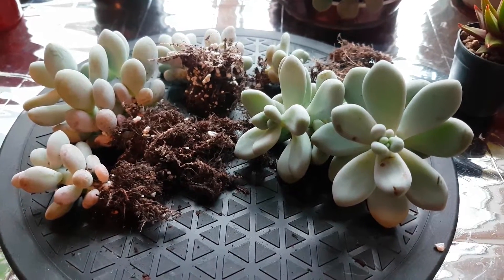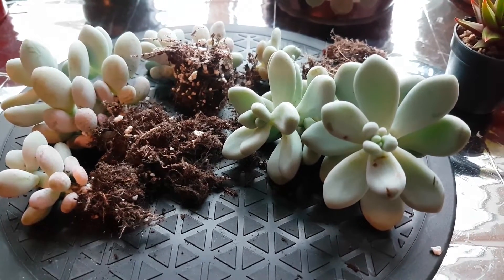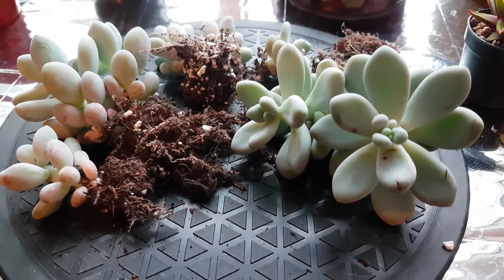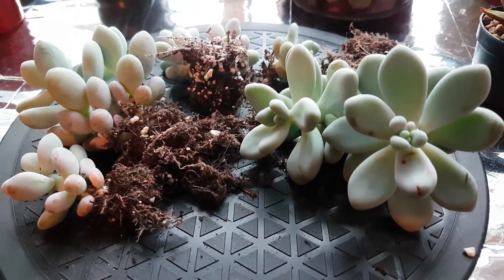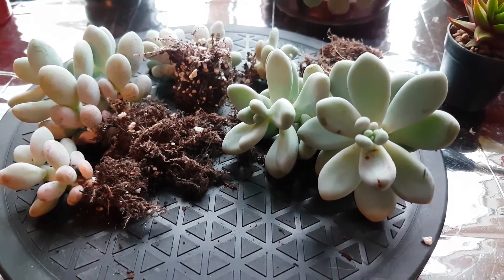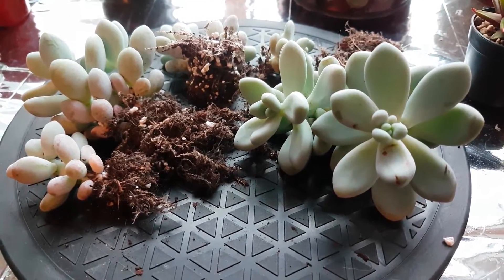I can't remember exactly what the mix was - I think it might have just been a cacti compost back then. I used to use a spray bottle but they did stay on the dry side because I didn't spray them very often. I actually kept them at the back of my room at first, so they weren't near the window - they just got some morning light but never any direct light.